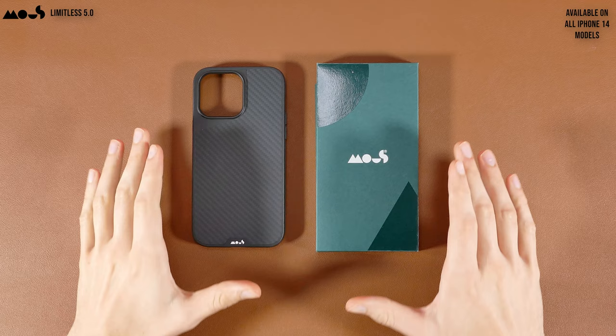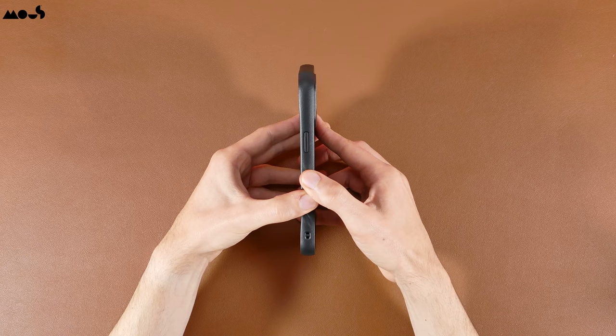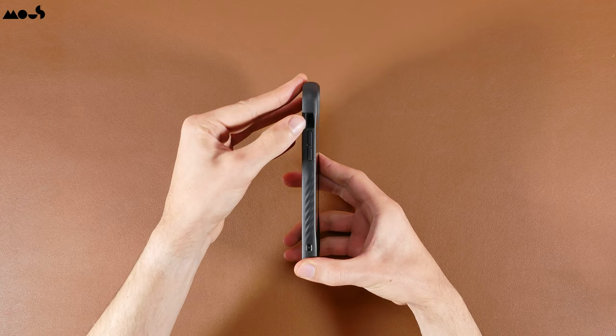As for the Mouse Limitless 5.0 in aramid fiber, it's noticeably redesigned compared to the previous Limitless 4.0, with newer buttons that aren't part of the case like on the previous version — they're still clicky and offer great travel, though they seem a little loose compared to most independent cut buttons. This case has a slightly new plastic frame that fully protects your entire phone. As for the cutouts, they're the same as the older model with a nice big ring and silent slider opening and similar cutouts at the bottom.